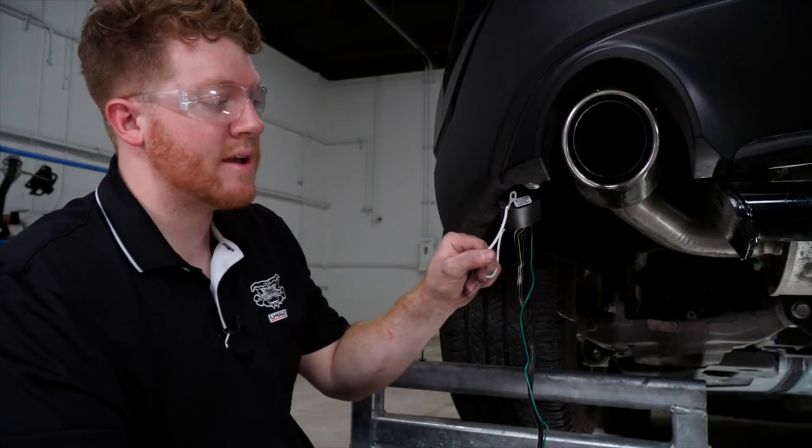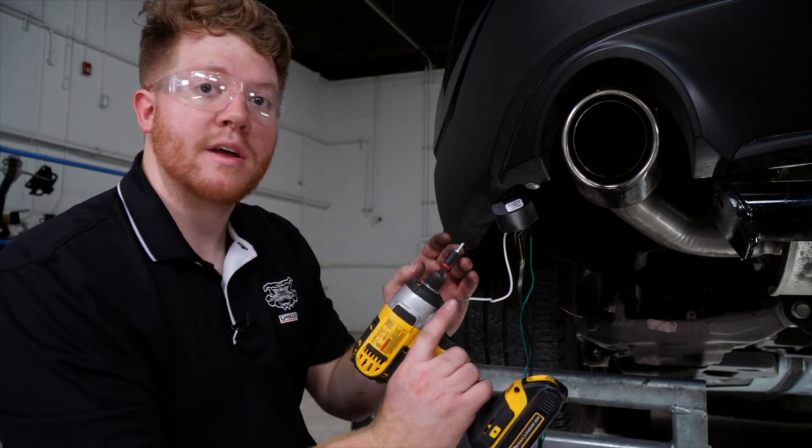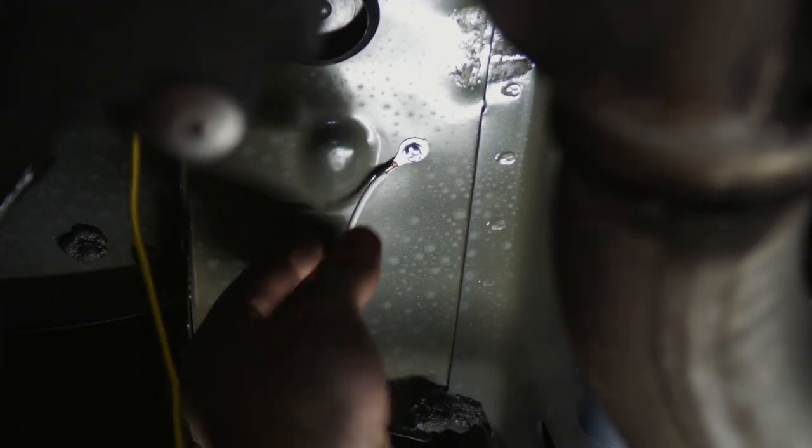Now we're gonna go ahead and ground our wires and mount our converter box. We'll be using the included tap screws and mounting it right up next to the frame rail.